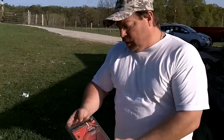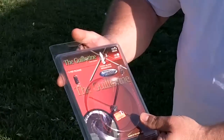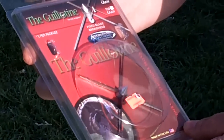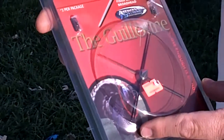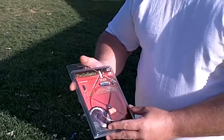First of all, I'm going to show you the guillotine broadhead. This is a 125 grain broadhead and it has a cutting diameter of three inches. So what I'm going to be looking to do, instead of shooting the body of the turkey, I'm going to use this to shoot at the neck and the head area so that it preserves all the meat.